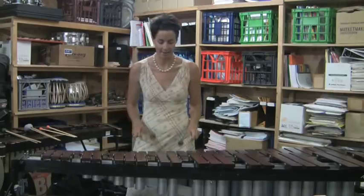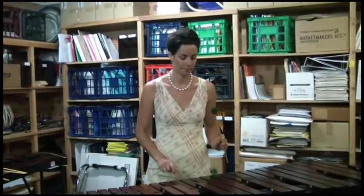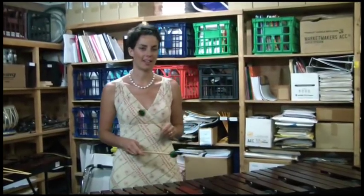In Marimba Dances the composer has written for two mallets, and with two mallets you can obviously only play two notes simultaneously as you can see here. I can also play just a scalic pattern or a chromatic pattern.